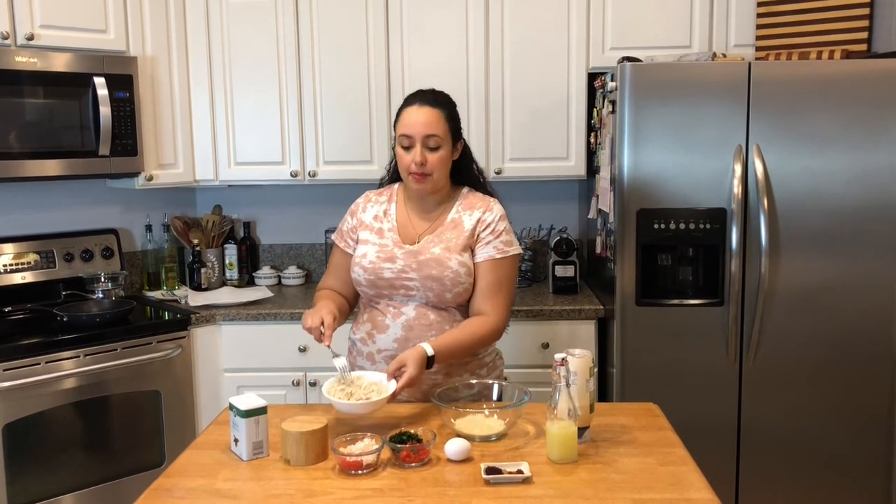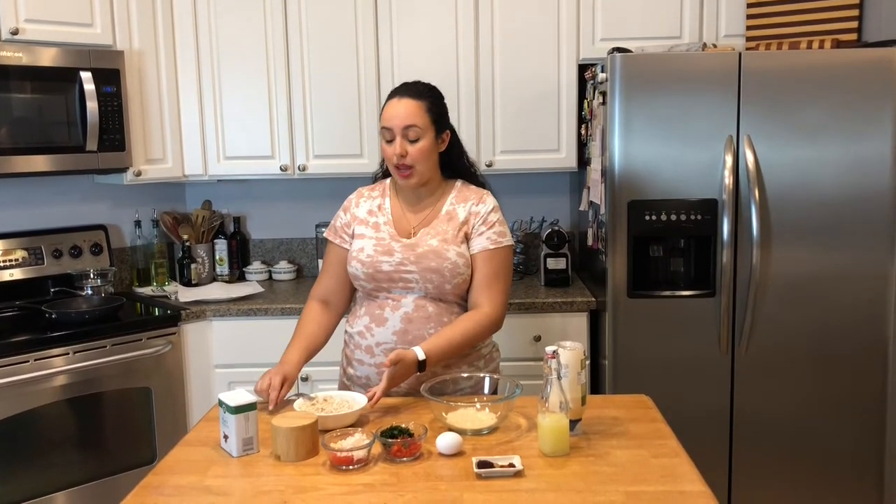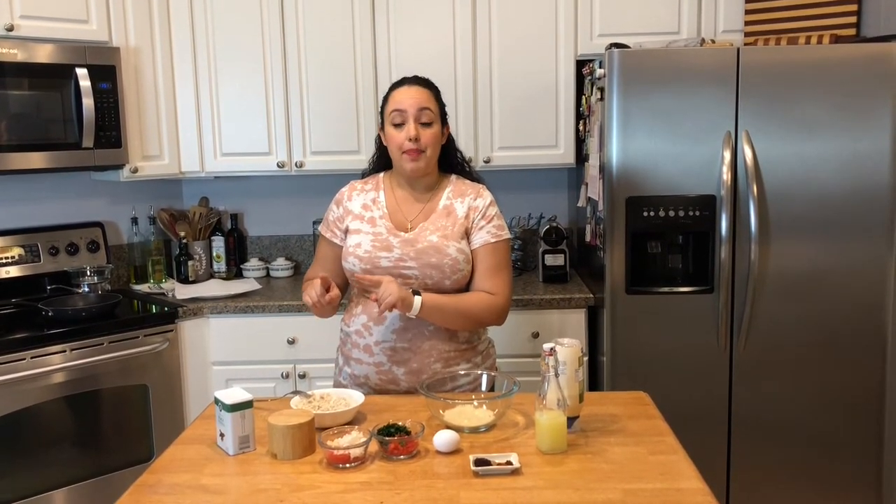Obviously, we have crab meat. I'm using lump crab meat. You can use whatever kind you like, including fresh crab meat. I was able to find this in the seafood section of my grocery store, and I'd definitely recommend that. If you find it where the canned tuna is, I would avoid that altogether for this recipe — make sure it's fresh and in the refrigerated section.